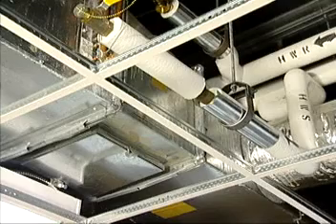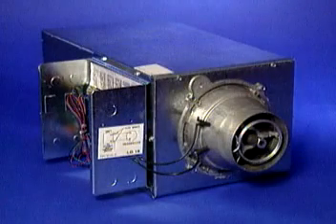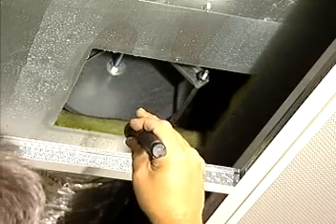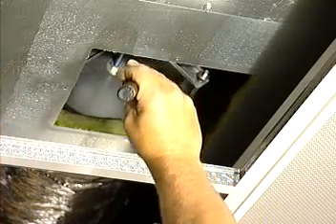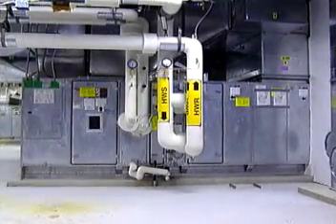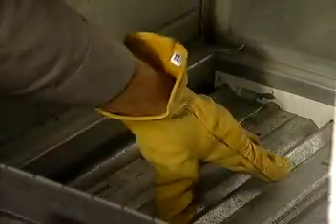Improve the terminal box operation. The terminal box directly controls room temperature and air flow. Improving how the terminal box operates can improve system performance and make the space more comfortable to work in. Make sure that dampers and damper controls operate correctly. The dampers in the air handling unit are responsible for mixing air and controlling the economizer. Check to make sure the dampers are working as they should about twice a year.